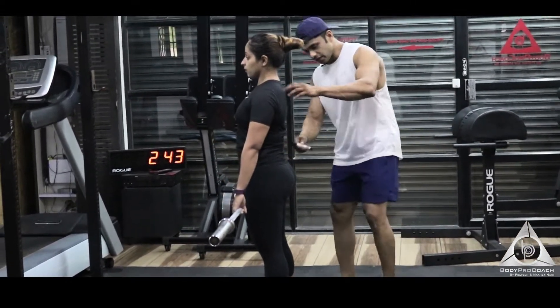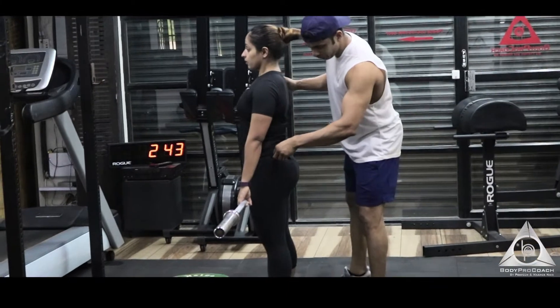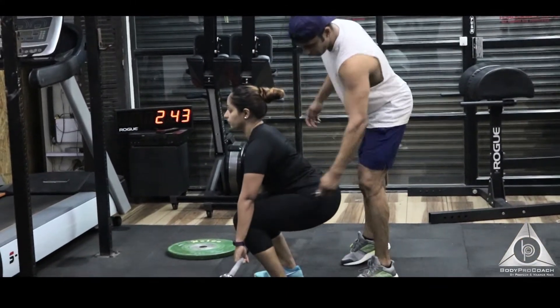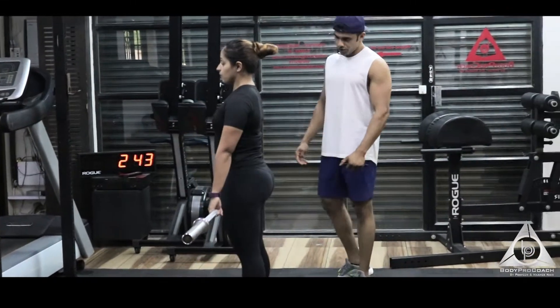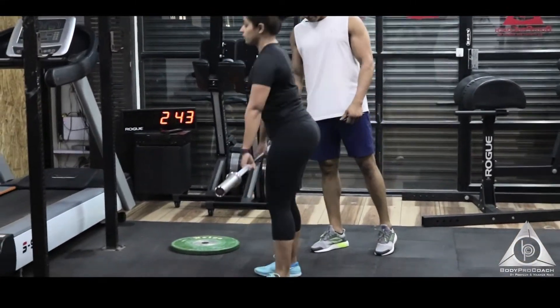You can see that as she goes down, she's creating a bit of flexion on the hips and knees to create that smooth spine. Good job.